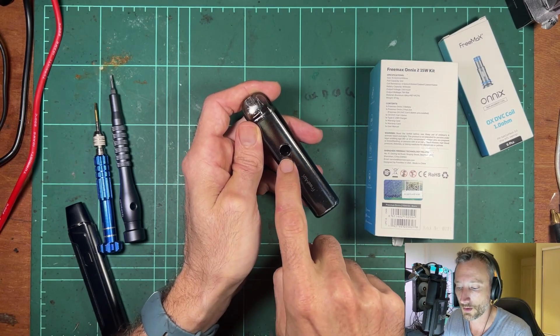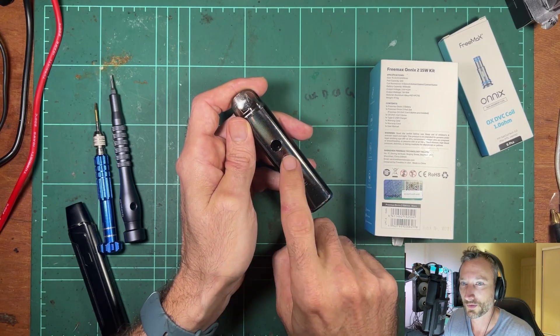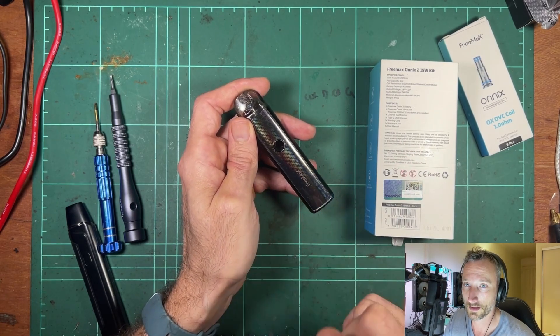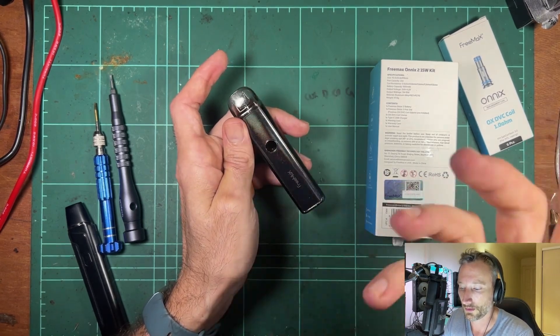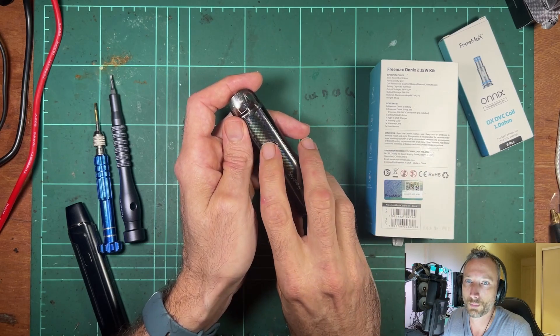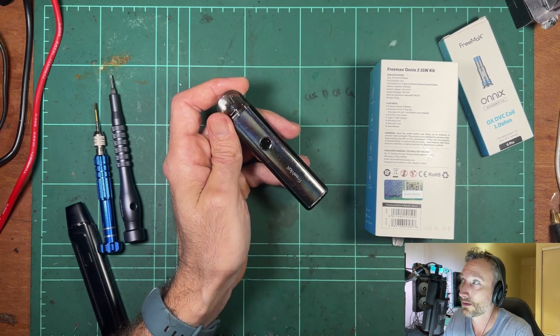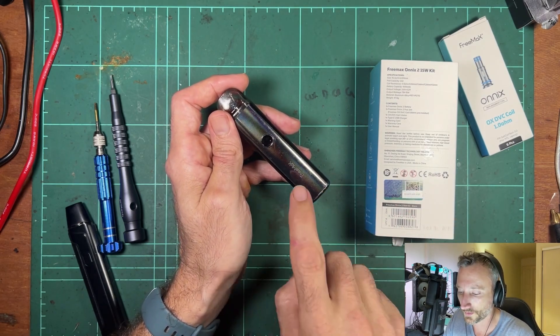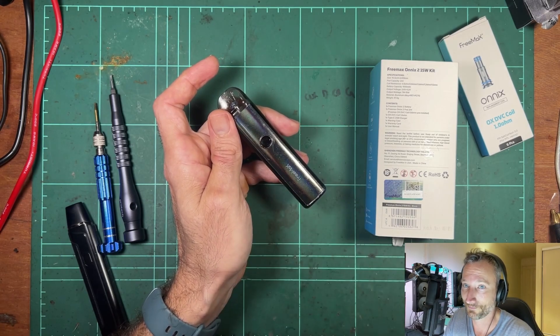What I really like is that you can disable the fire button. I'm carrying it in my pocket all day, and nothing's worse than having that fire button get pressed down and frying a coil. So I just use the auto draw and disable the button — that's perfect. You do a three-press of the fire button to disable it. I reckon all pods that have a fire button and auto draw should have that feature.